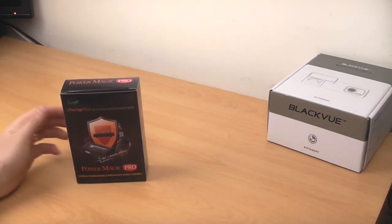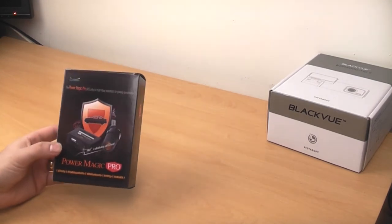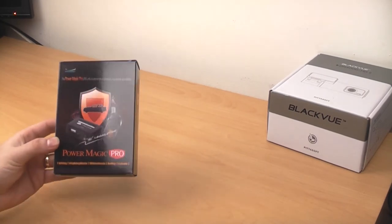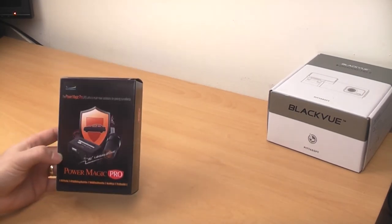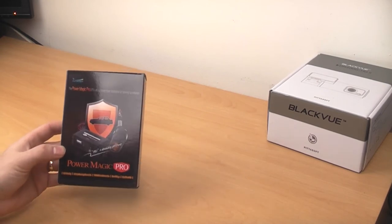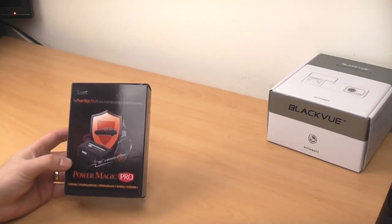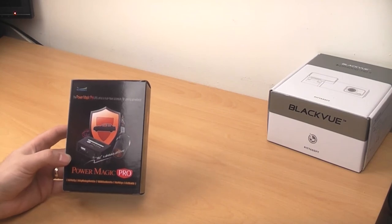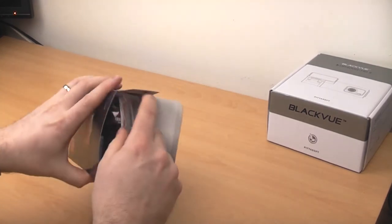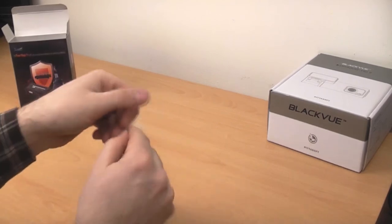I forgot to mention that I've also got the Paramagic Pro from Blackview. I've heard of these but never actually used one. A lot of people with Blackviews that I know do have one. Its basic premise is it allows you to keep the camera running at all times — it hardwires into the car's electrics so you can have parking mode enabled properly. It also stops the battery from discharging fully on your car; clever electronics sense the voltage and as it gets too low it cuts the power off. So let's have a look inside.